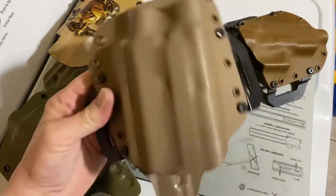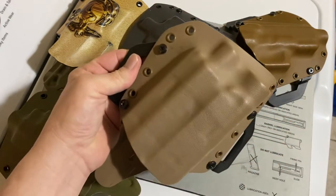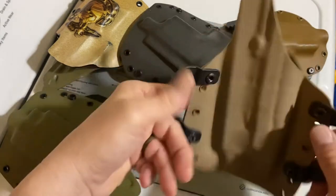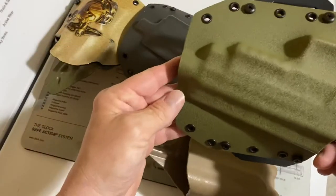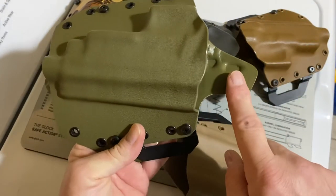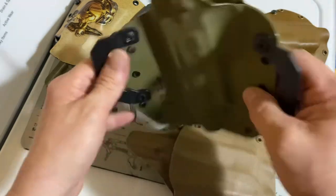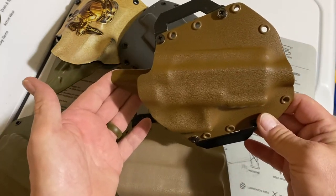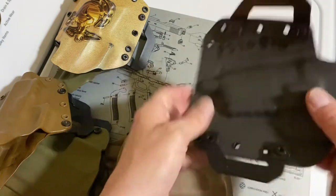But let's say you want something custom — this one here is for a Glock 19X with a Surefire light, and it's set up with the extended lever for the suppressor. It has a 15 degree cant. You can get them any color you want — this here is FDE, this one here is olive drab. This one here is for a P226. You can get it with or without the sweat guard. These come inside the waistband and outside the waistband, and they come with different clips so you can run it either direction.